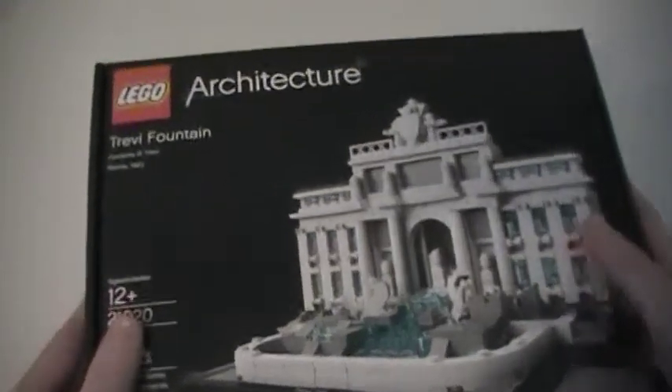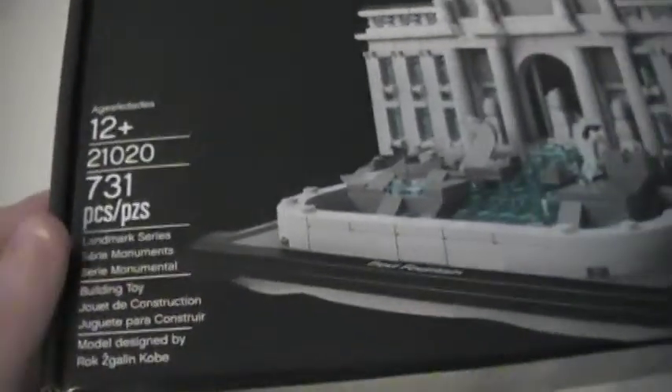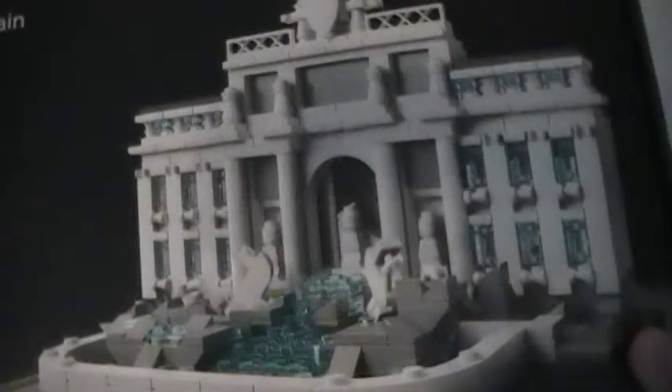Brick Chick here with a review on the LEGO Architecture Trevi Fountain, set number 21020. It contains 731 pieces and is recommended for ages 12 and up. I just thought this set looked cool and it had a lot of good white pieces that I needed. It looks like a really cool and detailed fountain, and on the back it actually shows the real one, and it looks almost exactly like the real one.